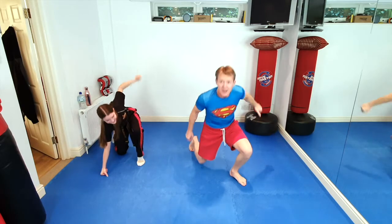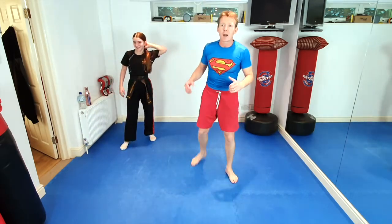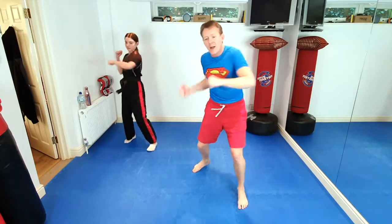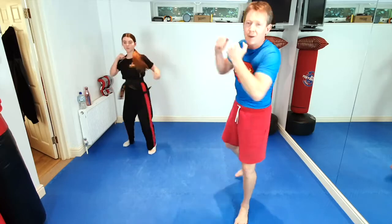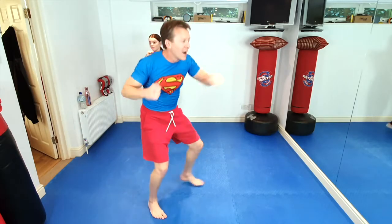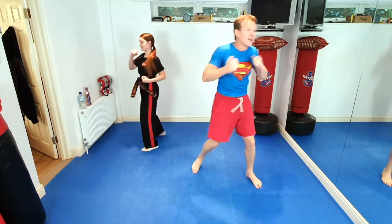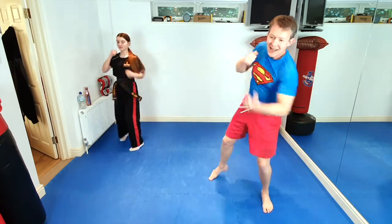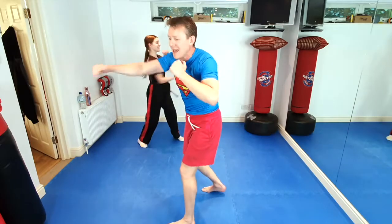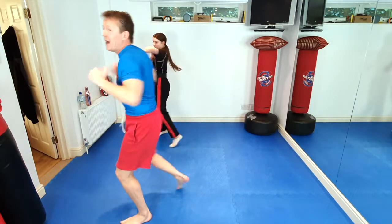Those baddies are right in front of us and they're starting to attack us. So everybody, we need to use our power punches — our Hulk smash punches. Start punching all those imaginary baddies. Ten seconds of punching with power. 10, 9, 8, 7, 6, 5, 4, moms and dads join in, 3, 2, 1.